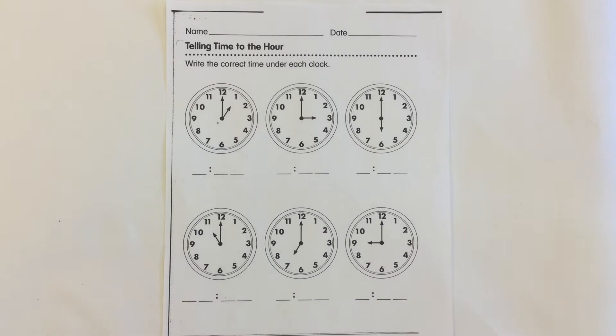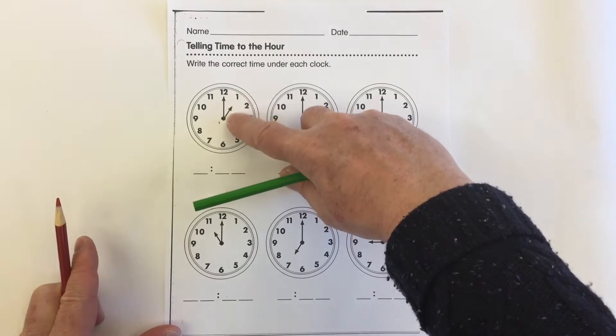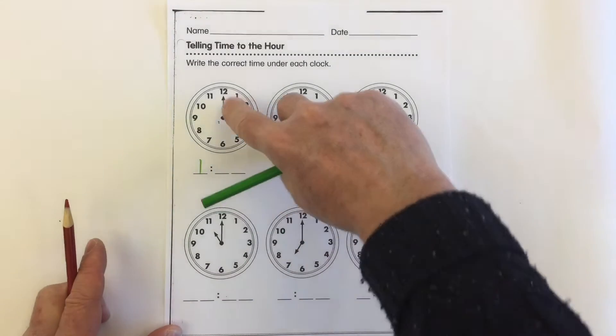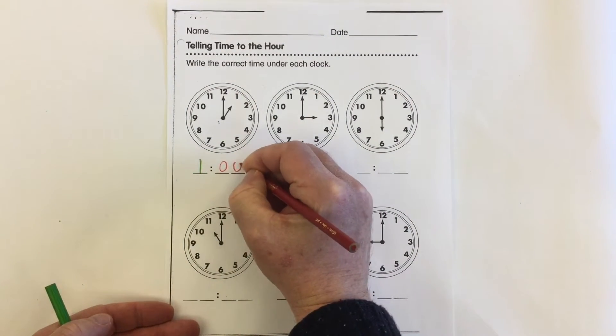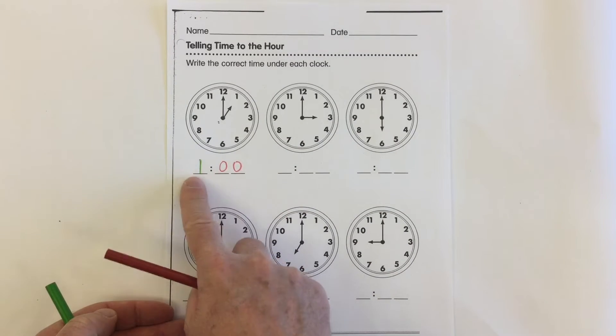What we want to do is look at where the short hand, or hour hand, is pointing to. This one is pointing to the 1, so right here in the front we write 1. Whenever the hand is pointing up to the 12, it's actually telling us it's 00 minutes. So we would say this clock is showing 1 o'clock.